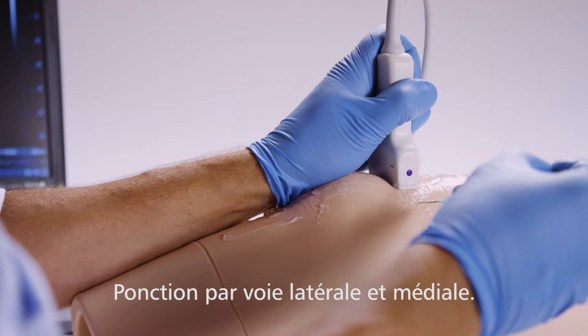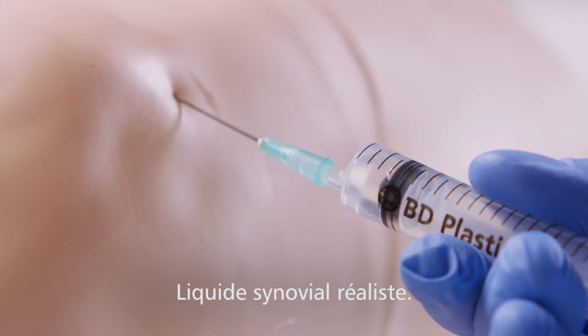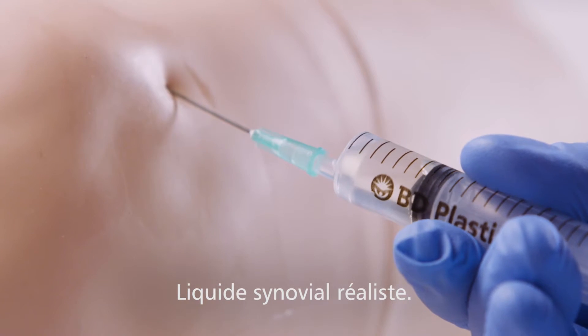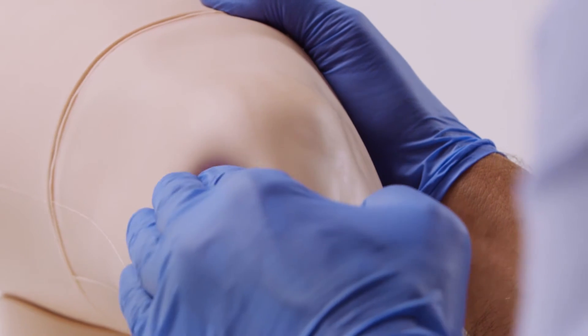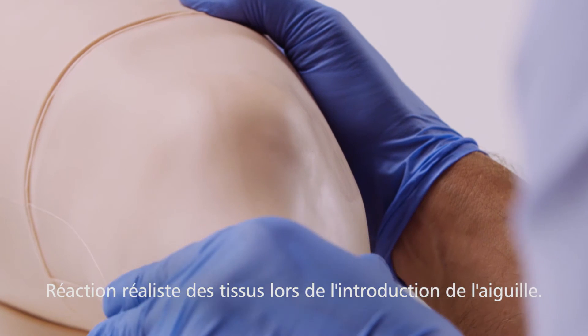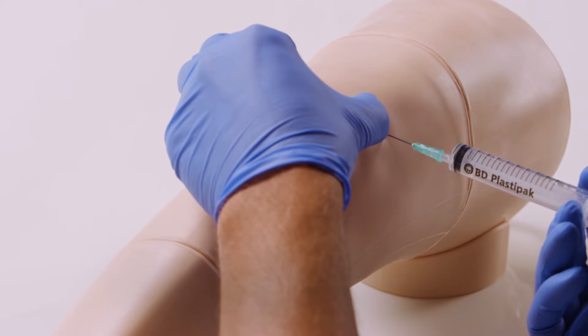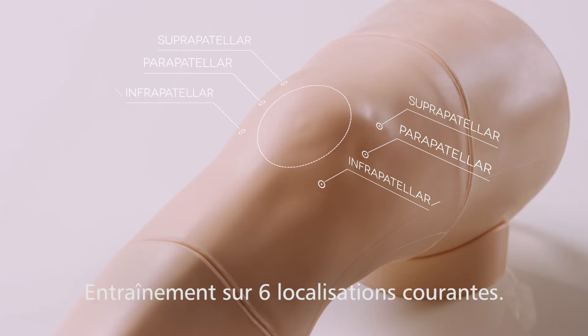Aspiration can be performed from both the lateral and medial aspects. The synovial fluid removed has a realistic color and consistency. The model has synthetic skin, muscle and fat layers for a realistic tissue response when performing an injection. Aspiration and joint injections can be practiced across the six most commonly used sites on the knee.